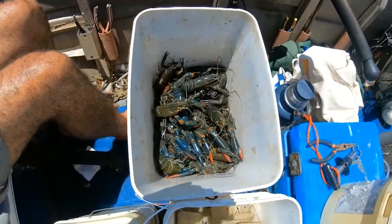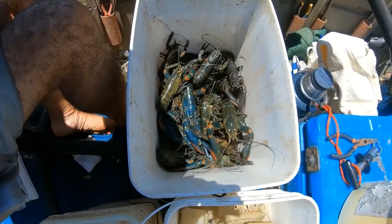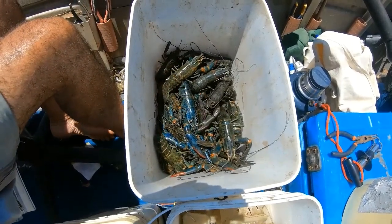So there we have it — our morning's effort of red claw. How many do you reckon we've got there, Mark? 30? 20? Oh, more than that — 40, 50. So there you go, guys. Gonna be yummy tonight.